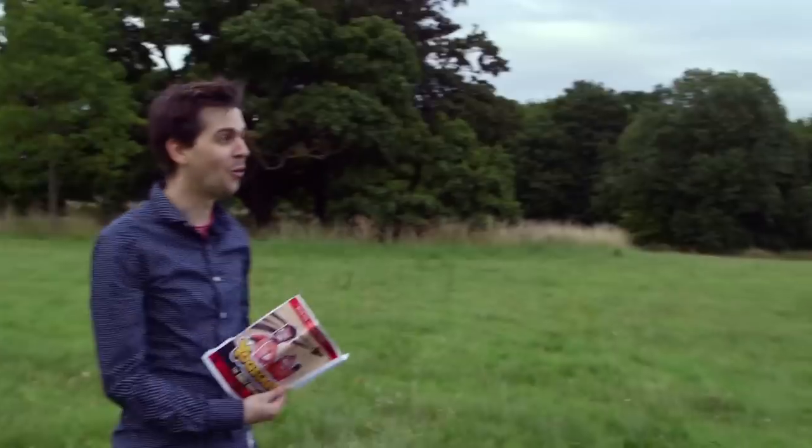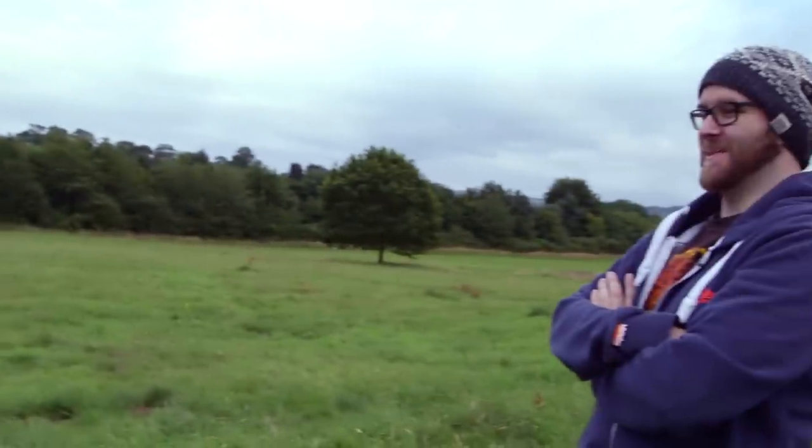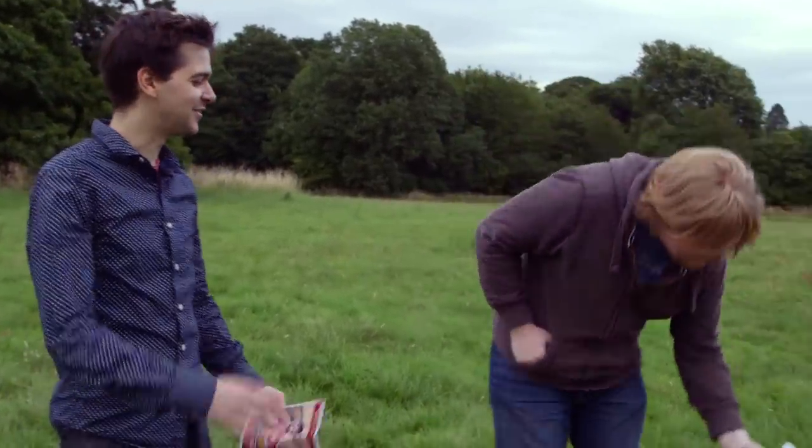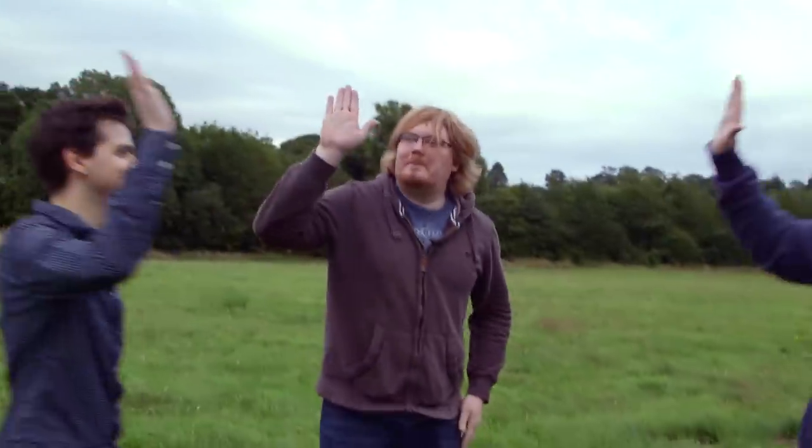Good work everyone, that was awesome. Caught it! Caught it as well. We're the best. Let's have a high five. Yay! Bam!